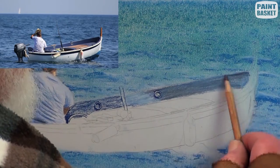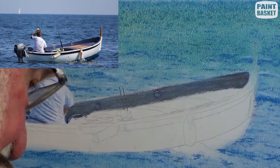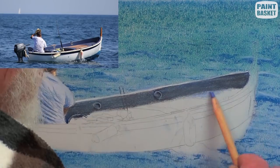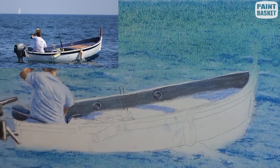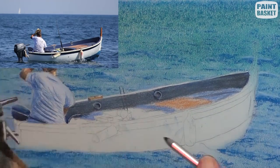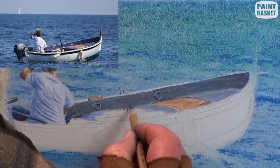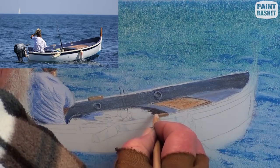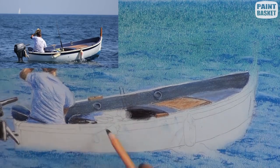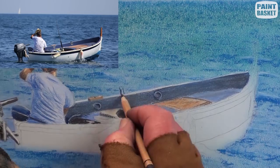Here you can see I lightened up the front with too much white. Use black to darken up even further and add the top of the gunnel with a white pencil. The decking is with a light blue and burnt sienna blend and begin some of the outlining. Deepen up the dark shadows with black and a touch of blue and white. Add the row locks and the fishing reel.